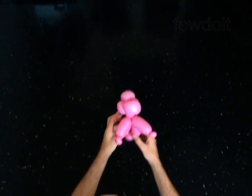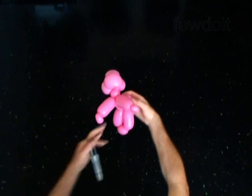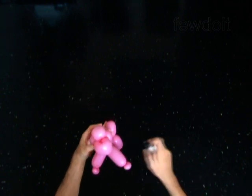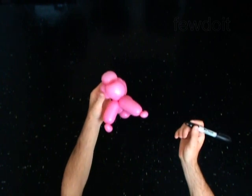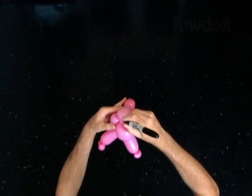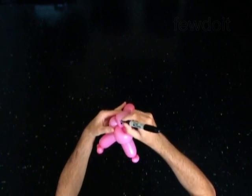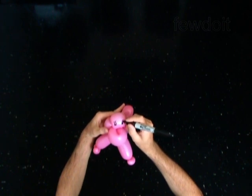Use the permanent marker to draw the face of the monkey. The bubble you pop to make the pop-up twist could be of any size. Just remember to make the ear twist on either side of the pop-up bubble before you pop it.